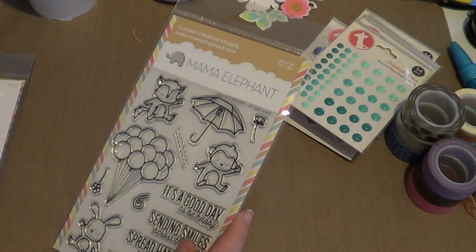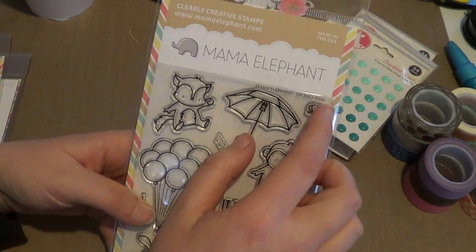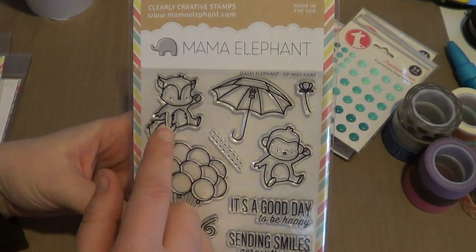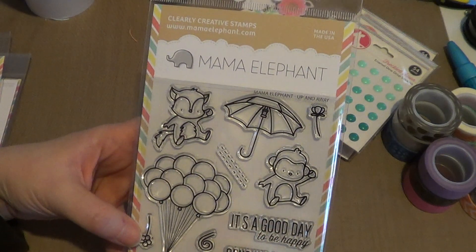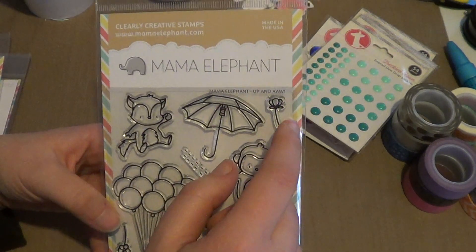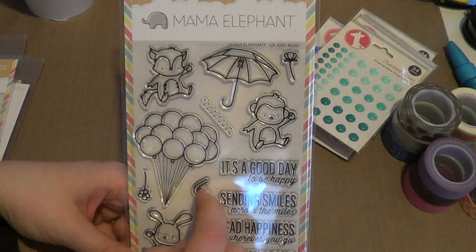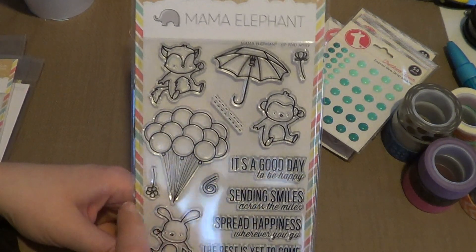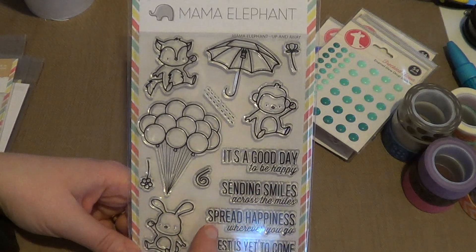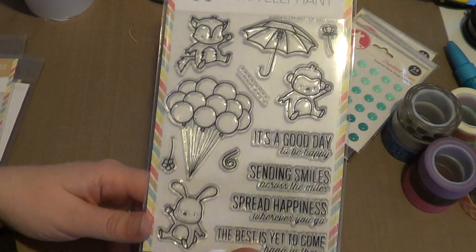Christina Warner made a super cute card with the Up and Away set a while ago and I thought it was so cute, so I picked it up. It has little animals — a bunny, a monkey, and a little squirrel-type guy. There's also an umbrella, a little flower, lines, a monkey's tail, balloons, and another flower. The sentiments include: 'It's a good day to be happy,' 'Sending smiles across the miles,' 'Spread happiness wherever you go,' 'The best is yet to come,' and 'Hang in there.'